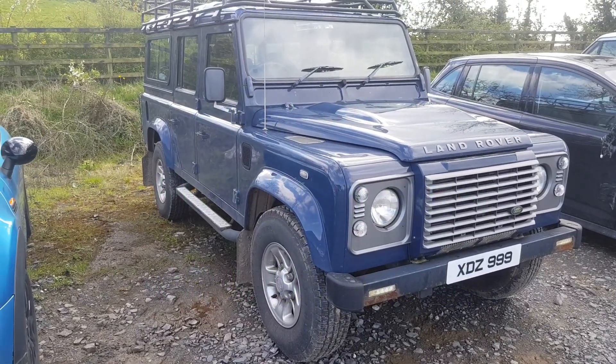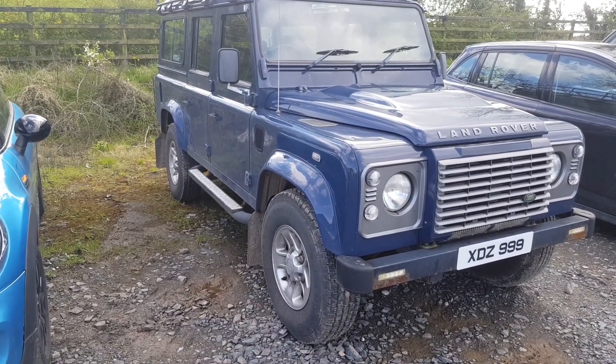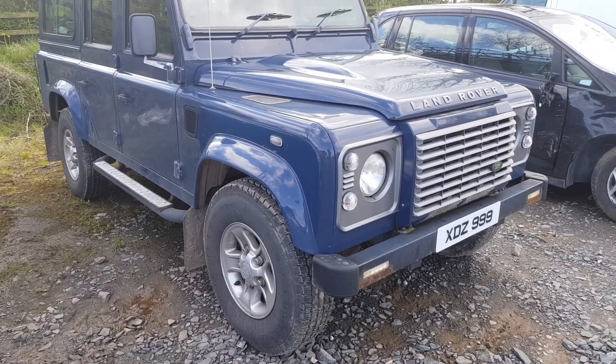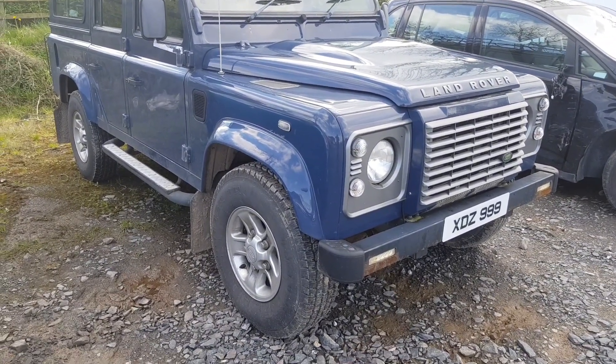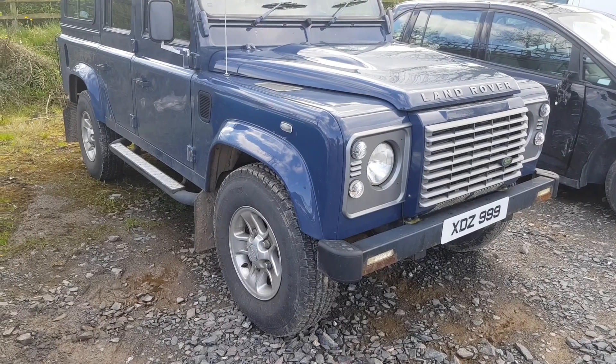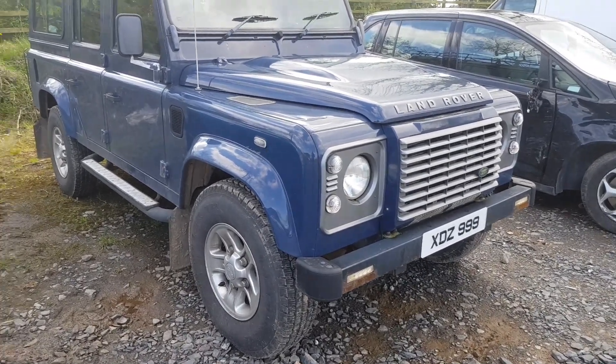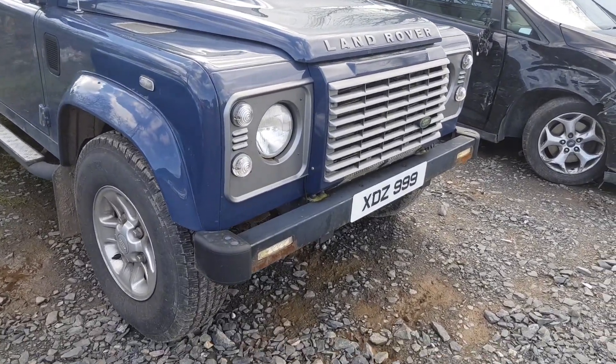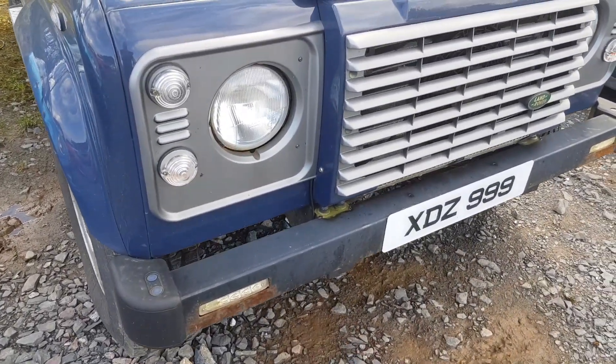Just a wee bit of an introduction to the Defender — it's a 110 station wagon and what I'm going to be doing with this is basically a light restoration. I'd like to thank Alan for letting me do it. He'll be watching these videos and we're going to leave it brand new for him.